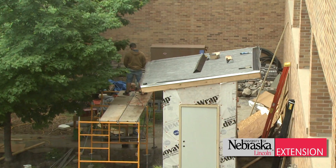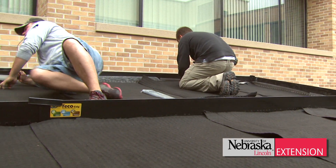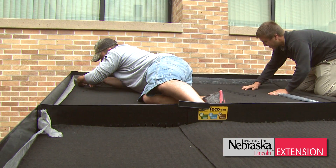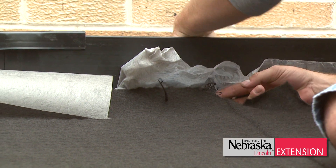We have some interesting material here. The black band around there is a black polyethylene material that's about one-third to one-half the cost of the normal aluminum edging. Goes up very, very quickly.